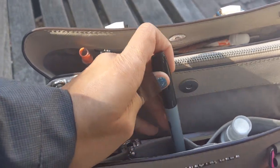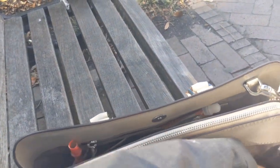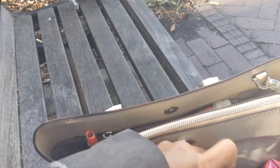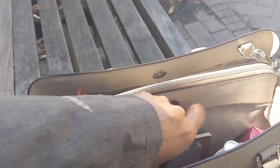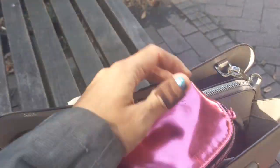In the next pocket I just have a Sharpie — I always try to carry a Sharpie — and then my work badge. In here I have a notebook and then my calendar agenda. I like those because they're nice and light. This notebook comes from Anthropologie and the calendar comes from Walmart. I usually try to keep them in a clear bag because they are paper and they tend to get damaged.